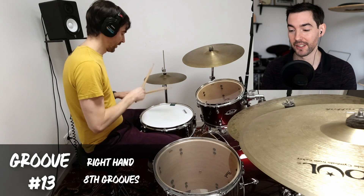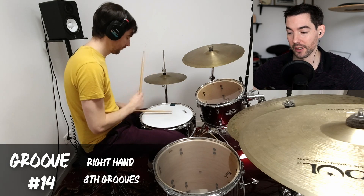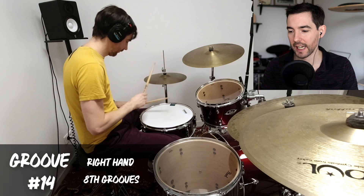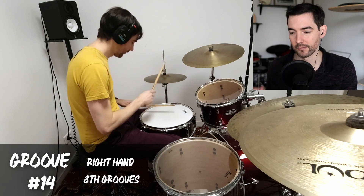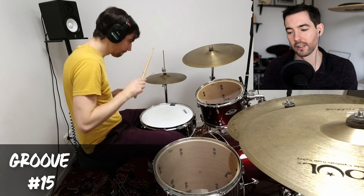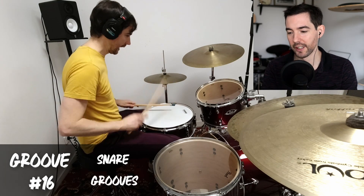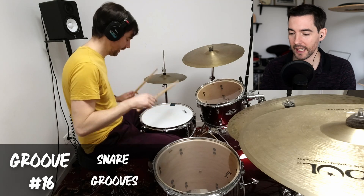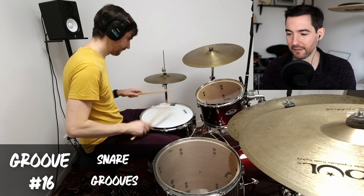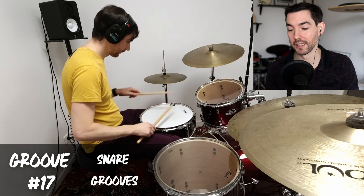We're on groove number 13. I figured I'd do a reaction thing to my own playing so you can see what I think. Here I'm doing right-hand eighth note grooves on the hi-hat, improvising between kick, snare, and hi-hat, adding hi-hat bars for syncopation. Then I move back to playing sixteenths with both hands with a four-on-the-floor kick for a dance feel. Here I started experimenting with using the snare drum more to get a pseudo-march sound — kind of difficult to get even since it's not a groove I play very often. That's what's cool about experimenting: you find out what you should probably work on in the future.